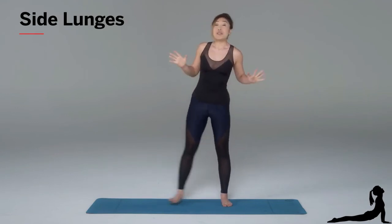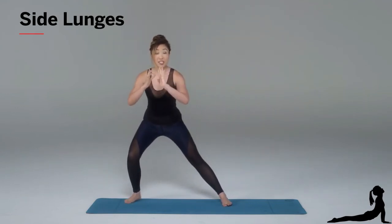So beginners, you probably want to just stay a little bit higher. As you get stronger, you can come low and lift all the way back up. Try about 10 to 15 on each leg and you will be on fire. You're absolutely gonna love it. Have fun.